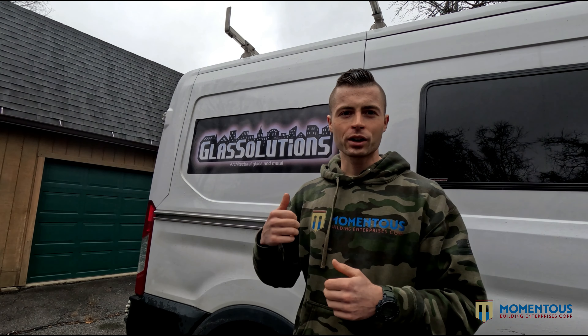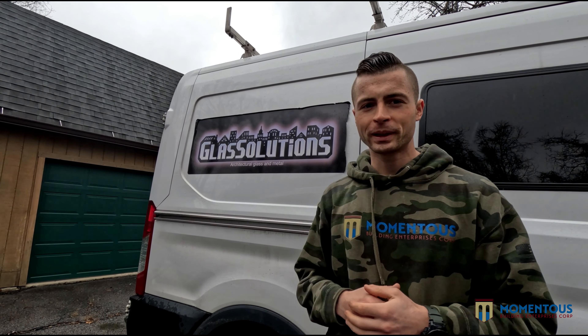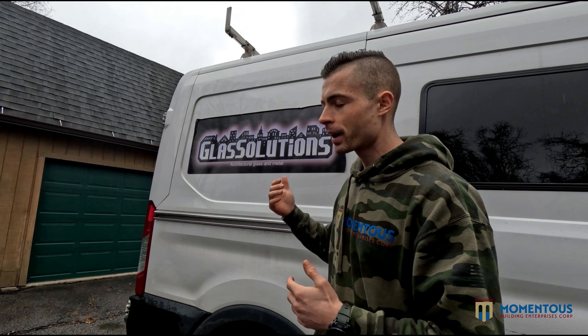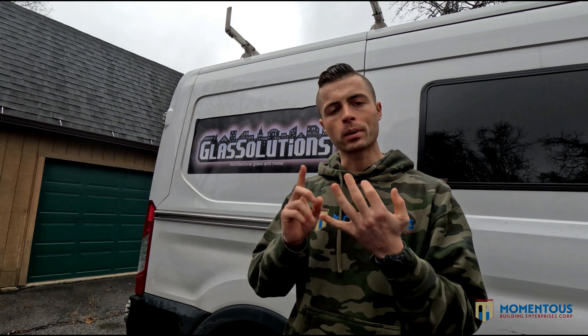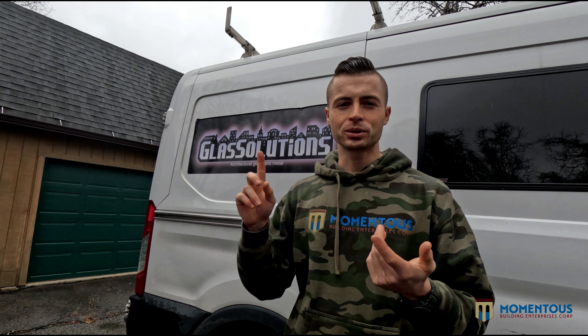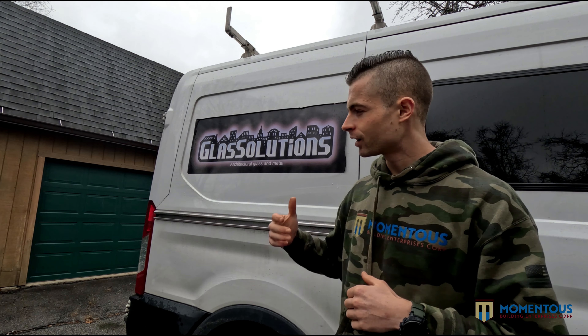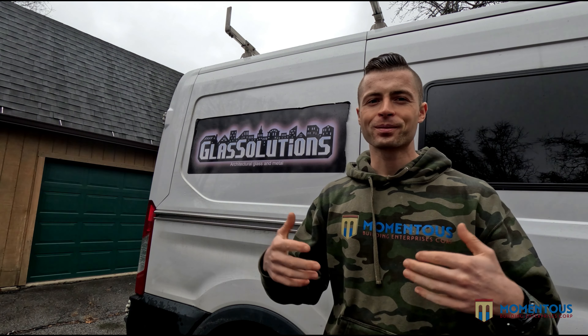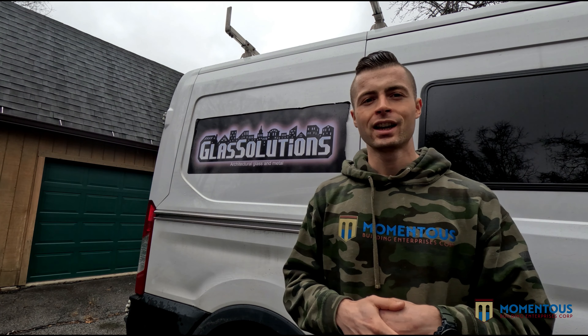I just want to give a quick shoutout to Glass Solutions because they are the ones helping us with this sash and glass replacement today. They do all of our metal and glass products — mirrors, bathroom doors, shower glass doors, beveled mirrors, and custom metal products. They're amazing, always service us really well, on time, sharp, with great crews and a great back-end office. Got to thank them on this project and the ones to come.